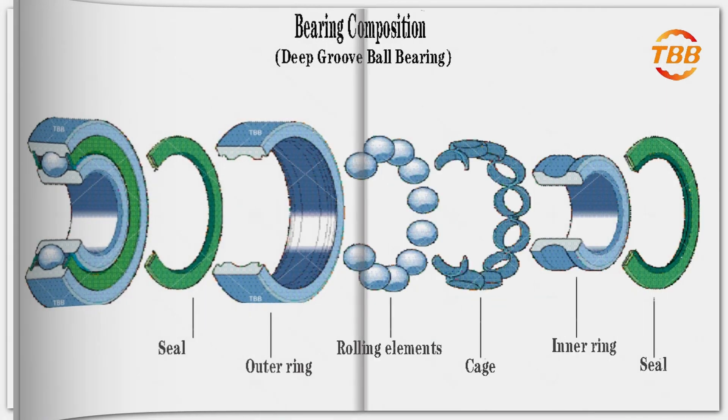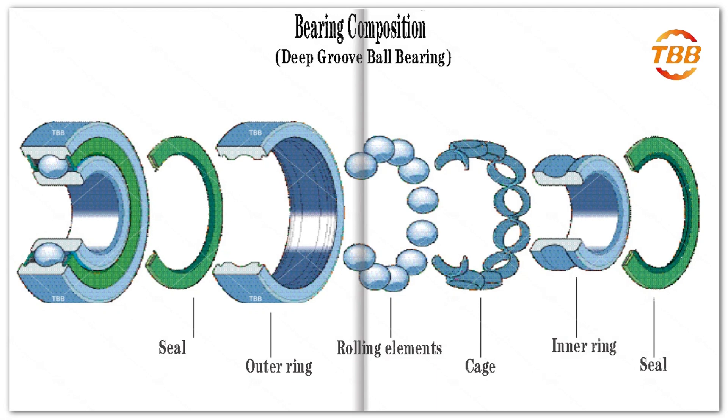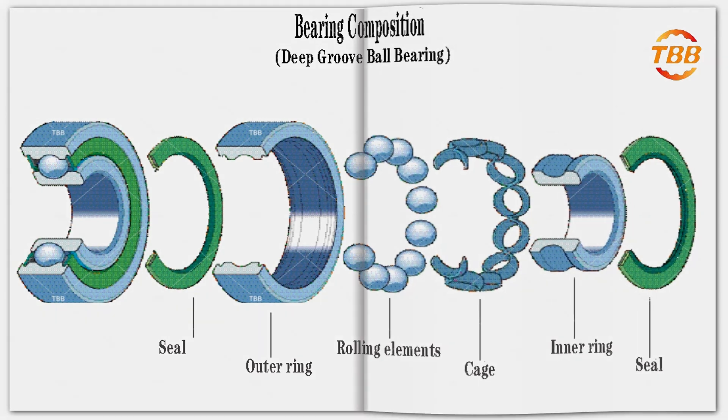Bearings usually consist of inner and outer rings, rolling elements and cages, as well as seals.